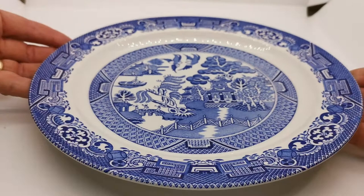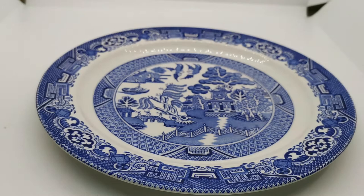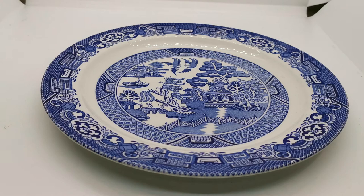You'd expect all of that for a quality piece of willow transfer ware, and it's in lovely condition. It can't be dated precisely — you just can't do that on some of these ironstone china pieces — but for collectors of Woods and particularly blue willow, this is a really special plate.